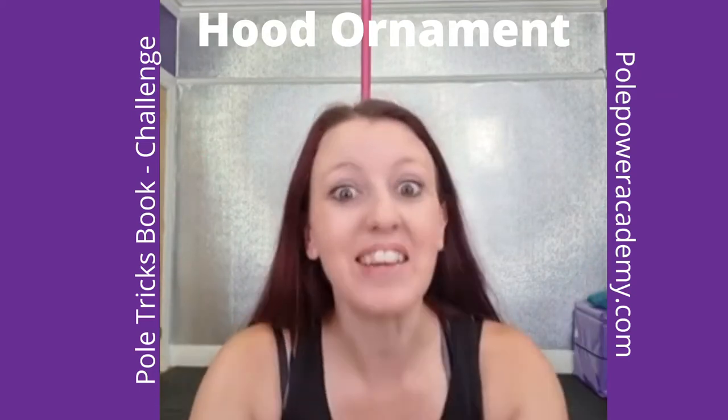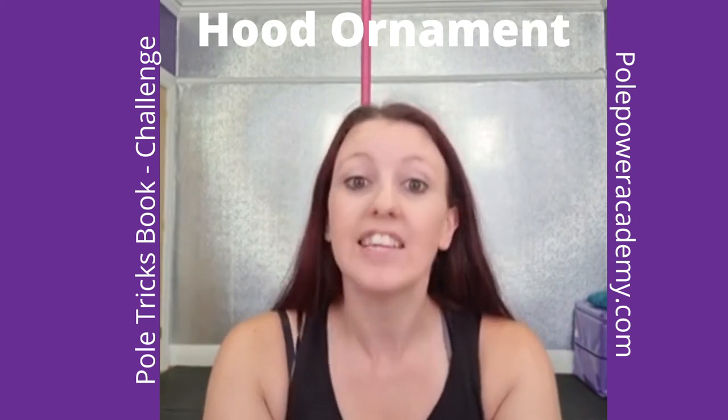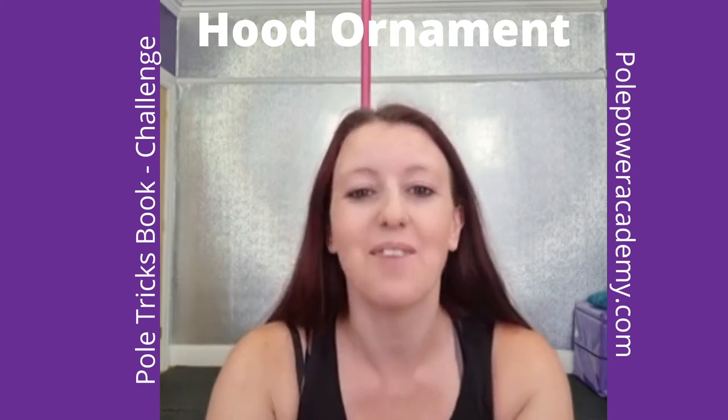Hey everyone, it's me again back for the challenge. The fifth move is your hood ornament — another really good move because it's a really good transitional move for a lot of combos.